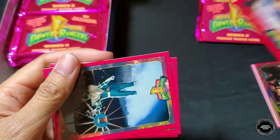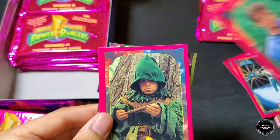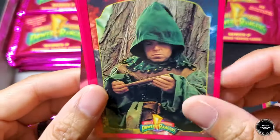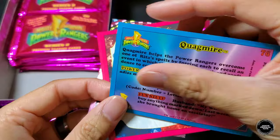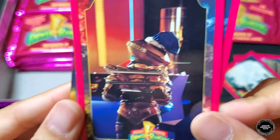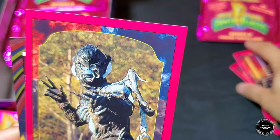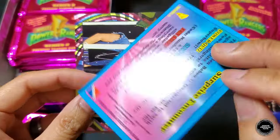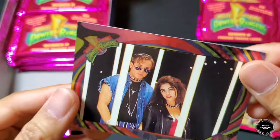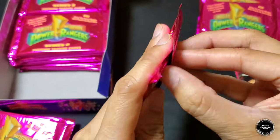Pack three: Ernie card, Tommy holding the Sword of Darkness, Billy, and then Quagmire the Leprechaun — really nice. Zack fighting some Putties as Black Ranger, Alpha with a bunch of burgers and sandwiches — lunchtime — and Baboo. The Power Foil card is Billy and Kimberly when they were evil under Rita's spell. Awesome!